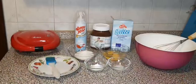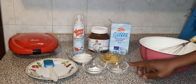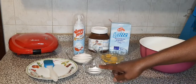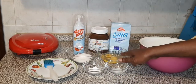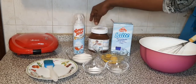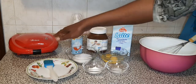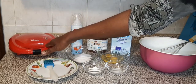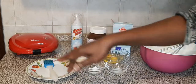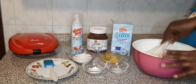My kids want to eat waffles, so now let's start cooking. I have 500 grams of flour, salt, baking powder, sugar, two eggs, milk, spray, a pan, cream, Nutella, and my baking machine here.